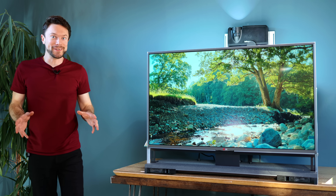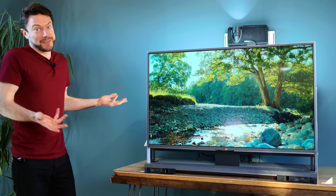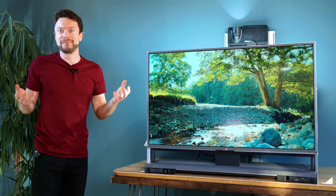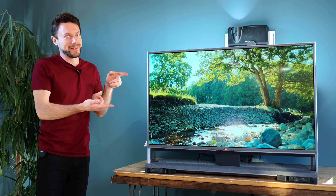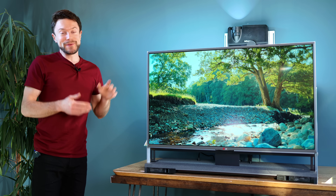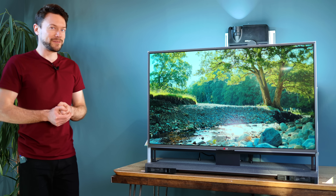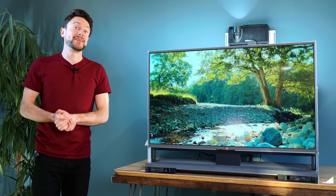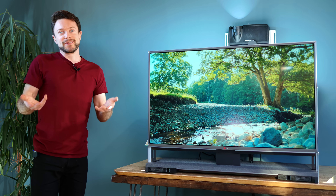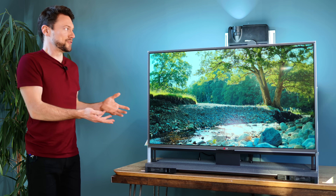I hope you guys have enjoyed seeing this modern take on a rear projection TV. Honestly, those old rear projection TVs were so close to actually being very good, and it turns out all they needed to do was add an LCD panel. Still, this has been a great upcycling project, and if you'd like to try building one for yourself, I've actually started a thread on the DIY Perks forum, which you can find linked in the description, where you guys can discuss where to take this idea next — because there's actually still loads of potential.